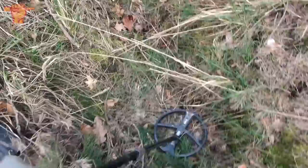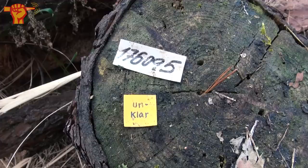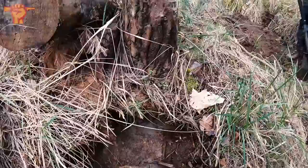Maybe we should move our sifters into this dugout — there are signals everywhere here. I already found two tags: one says 'Unklar' — I'm not sure what that means — and one is a number. We should really look carefully here; you can basically dig everywhere. I just dug this wall out and there are rifle rounds everywhere, and glass.